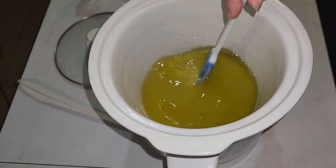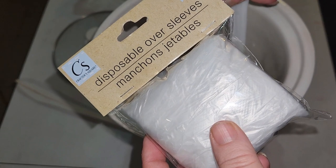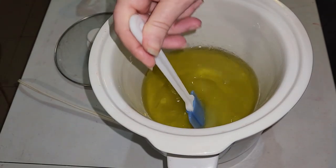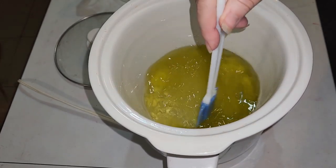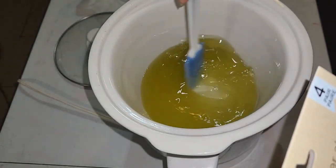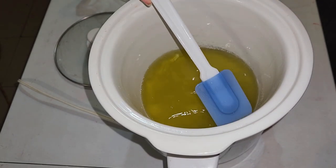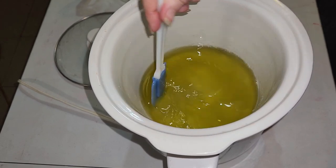I wanted to mention that I bought these disposable sleeves from Dollar Tree. You can get cloth ones that are reusable from Amazon, but these are disposable so I thought I'd buy them and try them out and let everybody know how well they work. I'm just going to keep heating this until it dissolves.